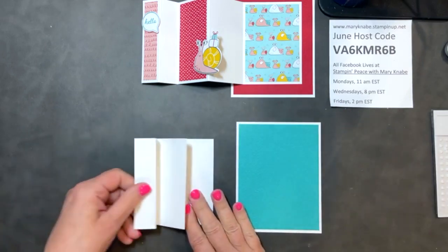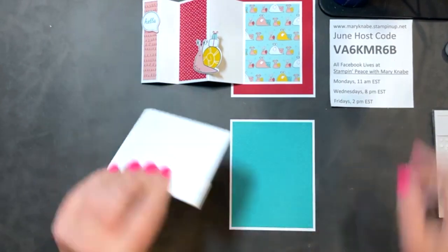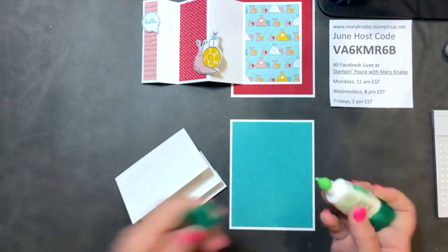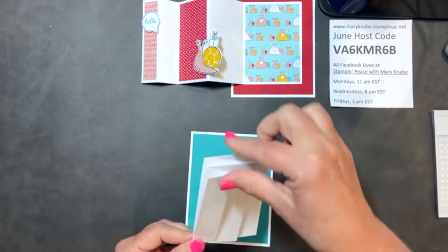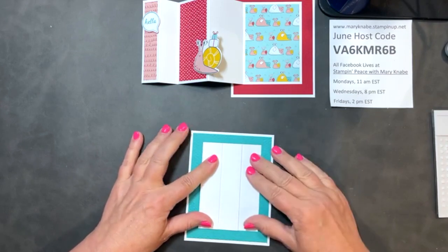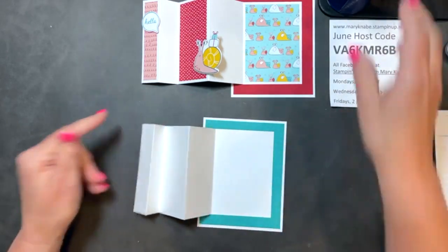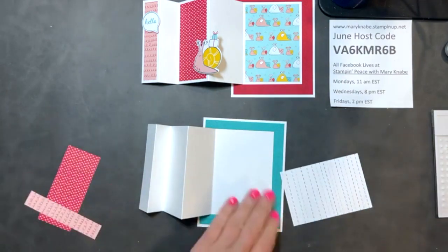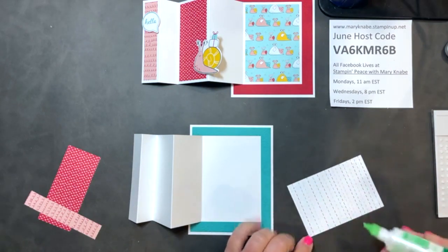Now I have this much done. Before I add my designer series paper, I'm going to add this little fun fold card base to my flat base. How many of you use this multi-purpose glue? I use it more and more. I like it because it's a little forgiving — if I don't get something straight the first time, I can slide it around or gently pull it up. And it lasts such a long time, making it economical — four bucks.